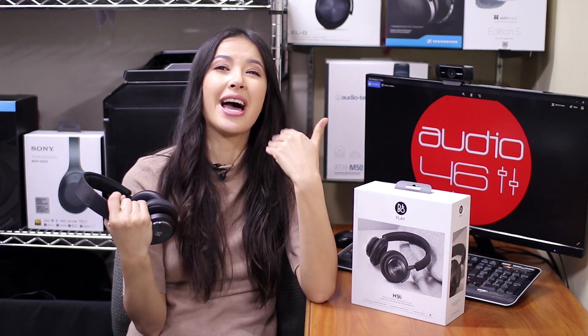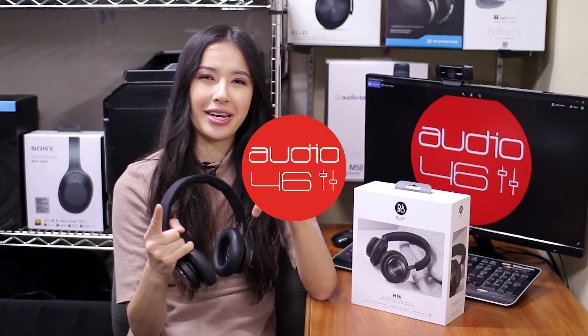Bang & Olufsen even included a replaceable battery, which means you can extend your playtime indefinitely if you can find a power source. Overall, I'm totally obsessed with these headphones — they're wireless with a great sound signature, stunning build quality, elegant design, insane comfort, and highly recommended.